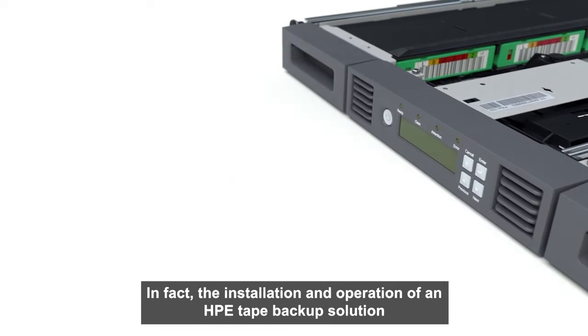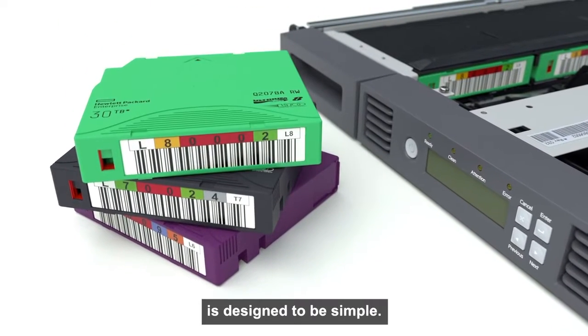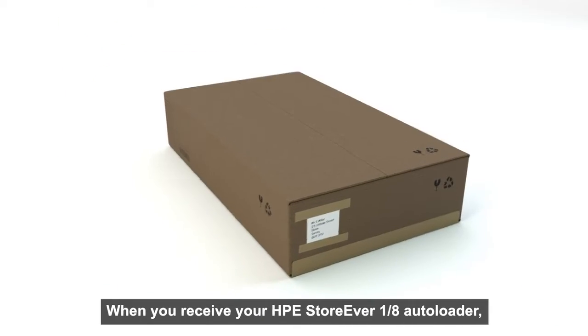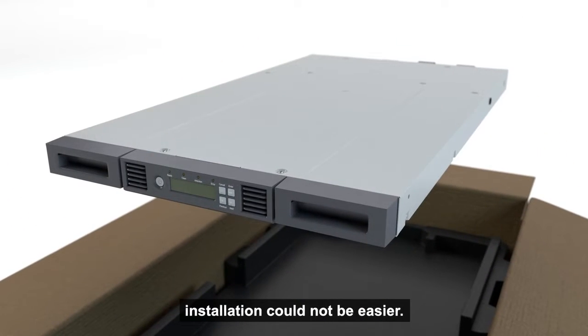In fact, the installation and operation of an HPE tape backup solution is designed to be simple. When you receive your HPE StoreEver 1.8 Autoloader, installation could not be easier.